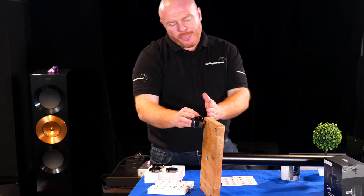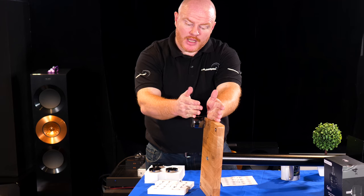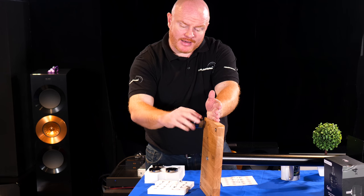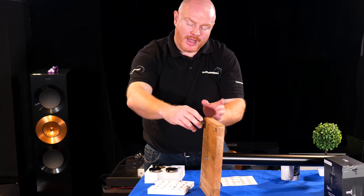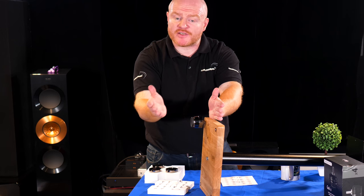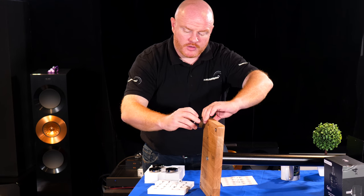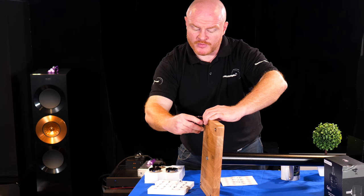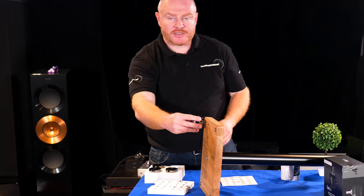If you imagine we've got a bolt near the stand and a bolt near the GAIA — the bolt near the GAIA needs to be tight. We turn and turn the GAIA until it's nearly all the way in, and then depending on how it all marries up, you'll probably need to leave a little bit of a gap between the top bolt and the bottom bolt. As we get near fully tight, we tighten up the top bolt — the one closest to the speaker stand — and that tightens the overall situation up.